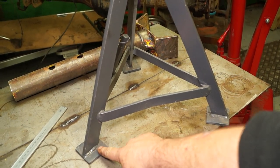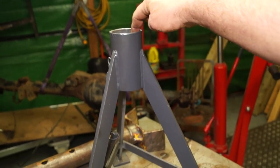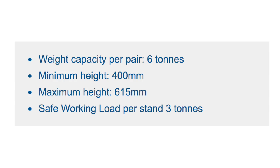Stuff that we're going to make ourselves will obviously cost money. You pay for the materials, and you're not paying for your labour, so they'll work out cheaper, and you get the satisfaction of making stuff to a quality. What you've got to be careful of is when it says six-ton axle stands at £31, £38, or £39 including VAT — what you're actually buying is two three-ton axle stands. The weight capacity per pair is six tons, with a maximum height of 615mm and a safe working load per stand of three tons.